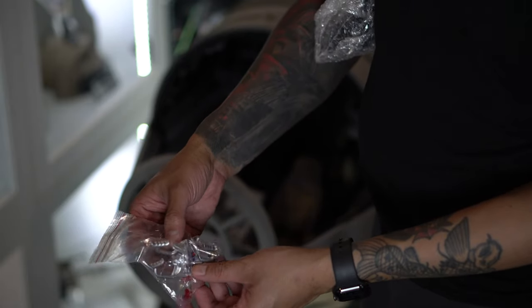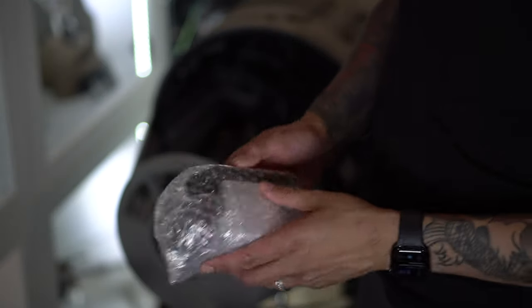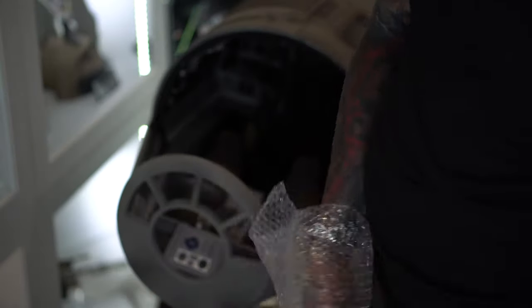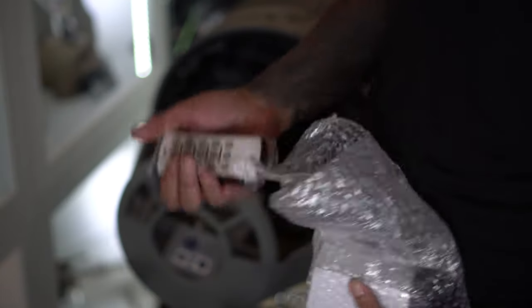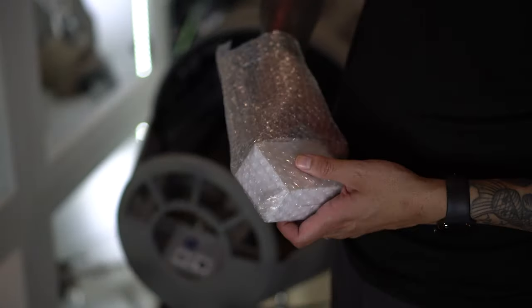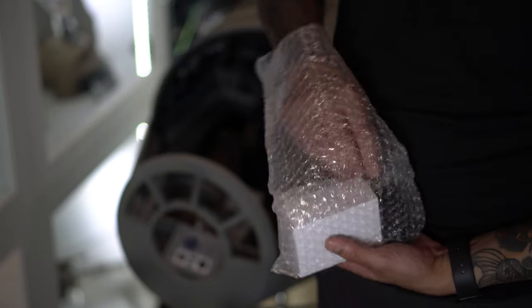Looks like we got a bag of accessories. I can see lights and some other things — I gotta figure out what that is. Oh man, this is the stuff we've been waiting for. You get a remote control — that's badass. I'm gonna hook that up to my Alexa. We also get some power options too, so if you're overseas you get the different adapters.